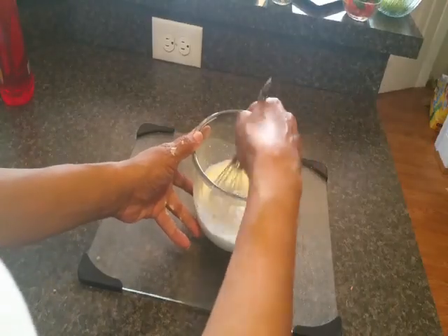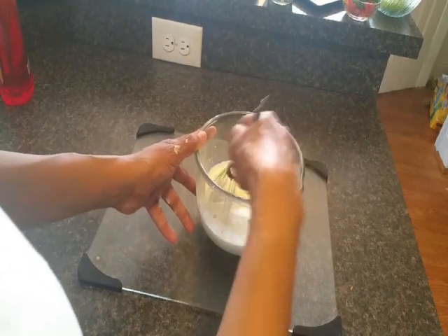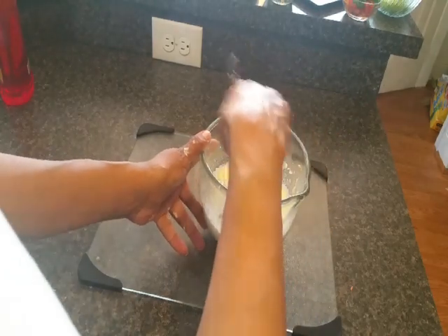I've got my sauce mixture all whisked up here, and now we're gonna move to just putting the macaroni salad together.